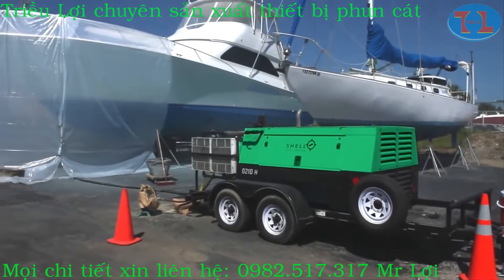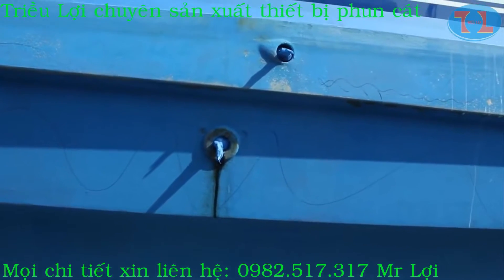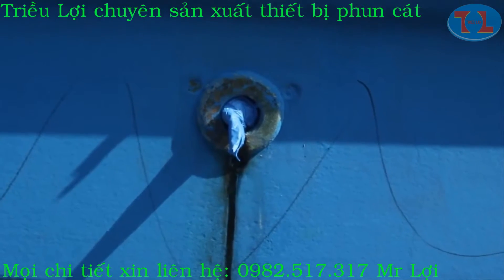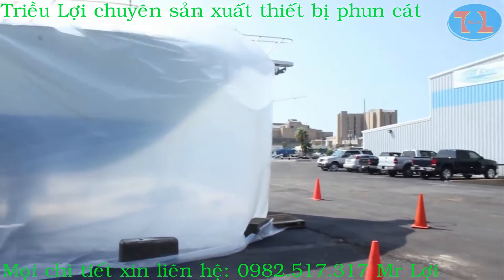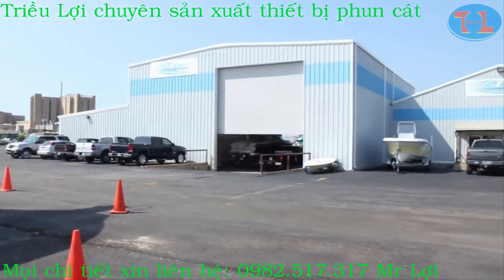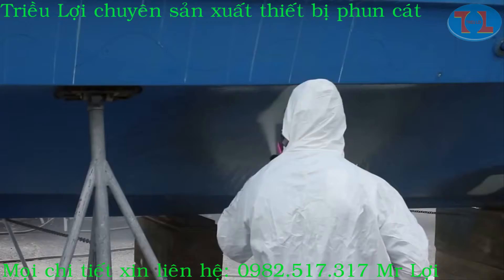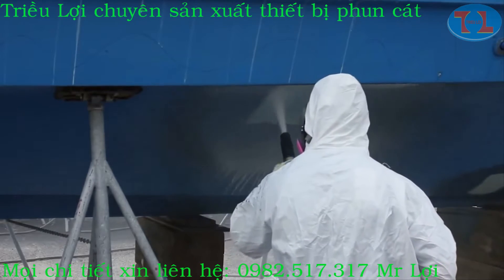We taped off the water line and plugged all the holes. Even though the dustless blaster produces no dust, we put up simple containment to prevent the water vapor from going into the marina office, which was right downwind. We test blasted a small area of the hull to ensure that it was opening blisters.